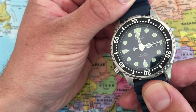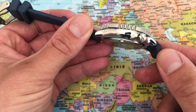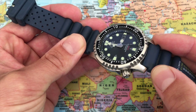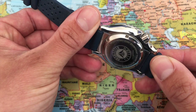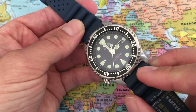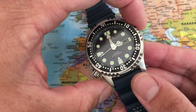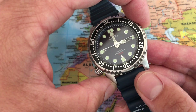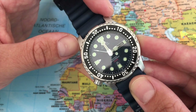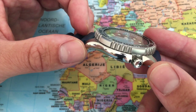Now let's proceed with the Citizen watch. This watch has a thickness of only 12 millimeters — a whole millimeter thinner than the Seiko Mini Turtle. The diameter, excluding the crown, measures 42 millimeters, which is a tiny fraction smaller than the Seiko Mini Turtle. Beautiful case.